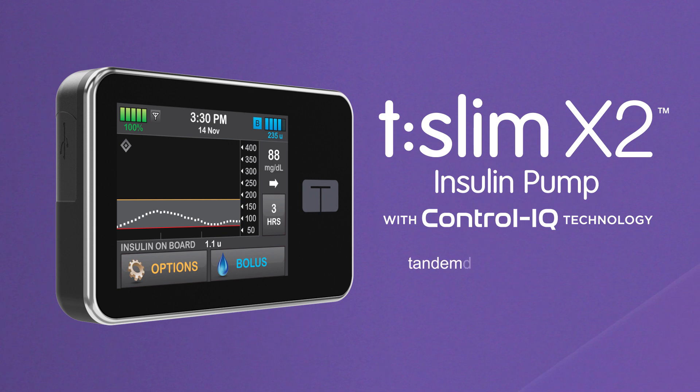Please visit TandemDiabetes.com/ControlIQ to learn more about the T-Slim X2 Insulin Pump with Control IQ Technology.